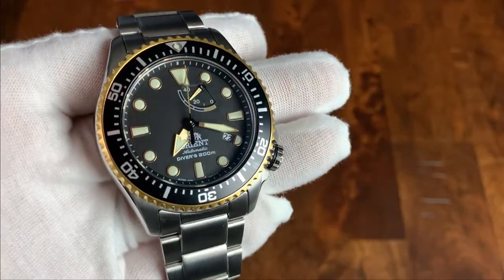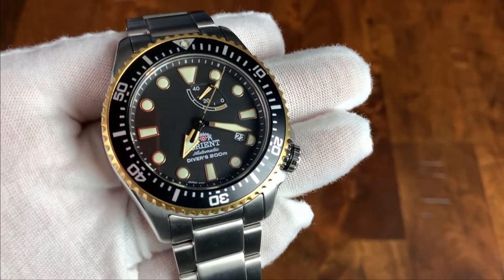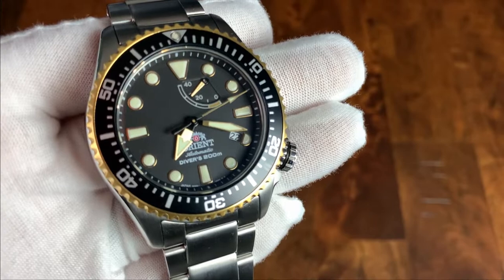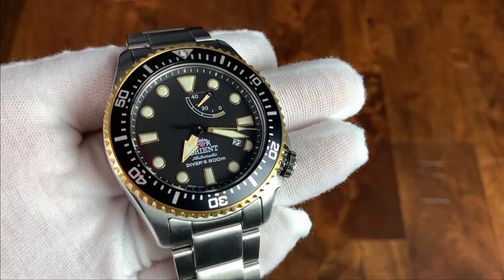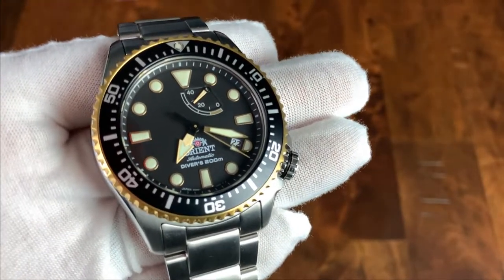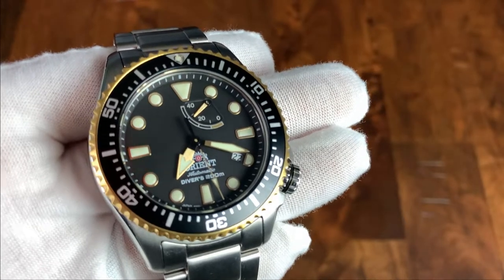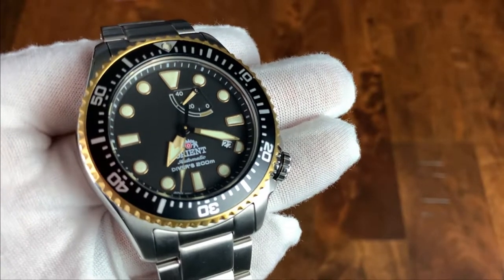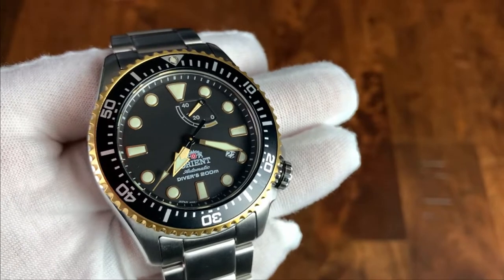The dial is matte black and has a very interesting layout. At the 1 o'clock position, you have the power reserve indicator showing how many hours are left on the reserve, with the bottom section in gold to match the overall color scheme. At the 6 o'clock position, you have a lot of text: the Orient logo, Orient, Automatic, and Divers 200 meters. It's a little cramped, but all that text does counterbalance the power reserve at the top. The date is cut into the dial at the 4 o'clock position, and they maintained some of the index there, which helps with legibility.